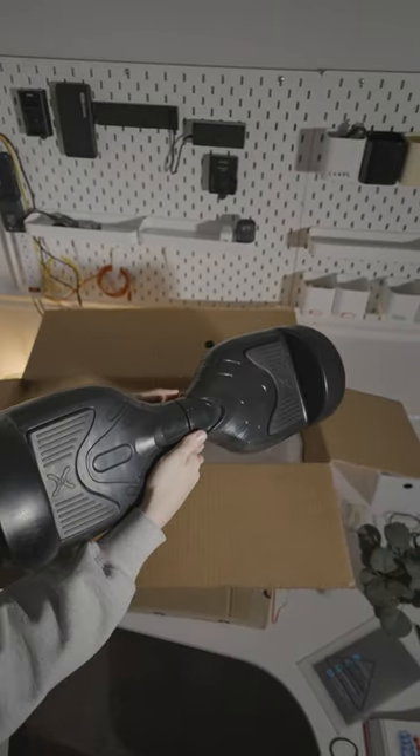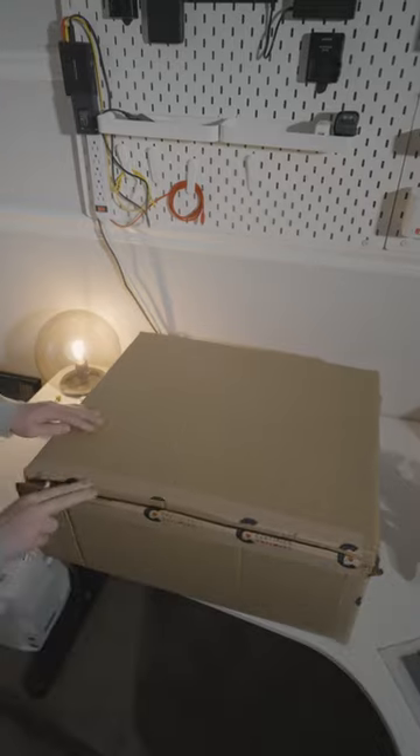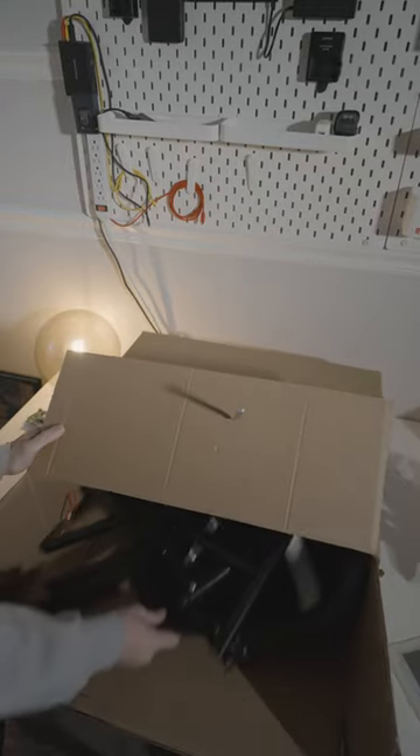Pulling the hoverboard out of the box and we're going to go ahead and open the second box. Put our knife somewhere safe and pull out all the parts.